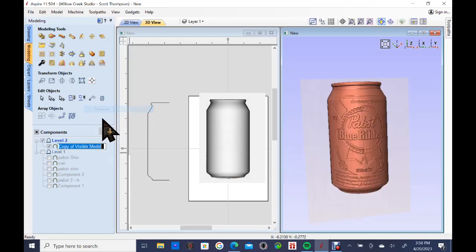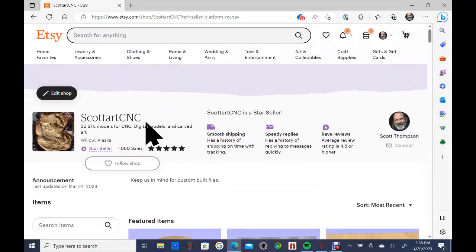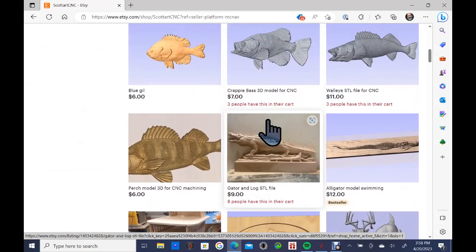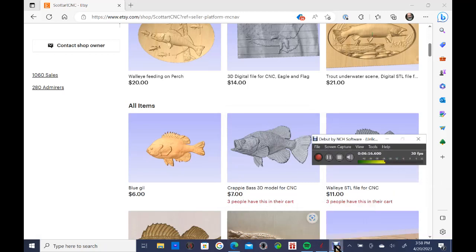The can was too deep, so I turn off that level and rename the combined component 'can.' Now you have a completed can build — you could pull in eight or ten different labels and make a whole collection of beer cans to sit on your shelf. This really works on wine bottles too if you have a favorite label. That's the quick version and the tools involved. If you get a chance, check out my Etsy store, Scott Art CNC — I have around 2,500 models there. Happy to help with any modeling questions. The next part covers how to do this fully in the round on the rotary.